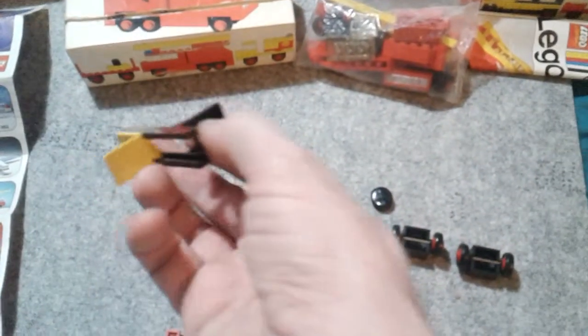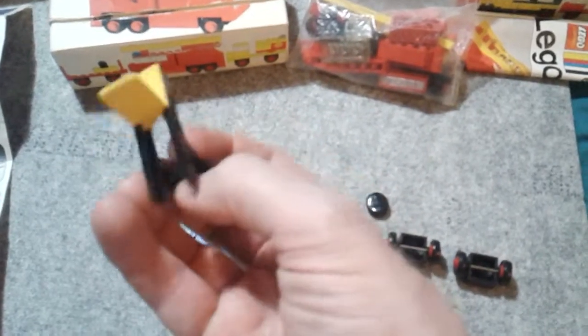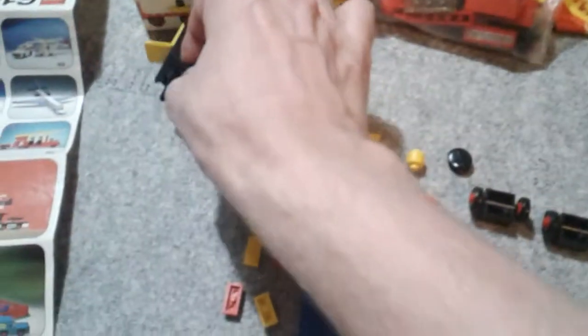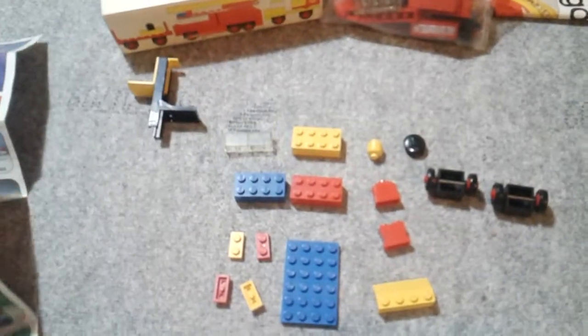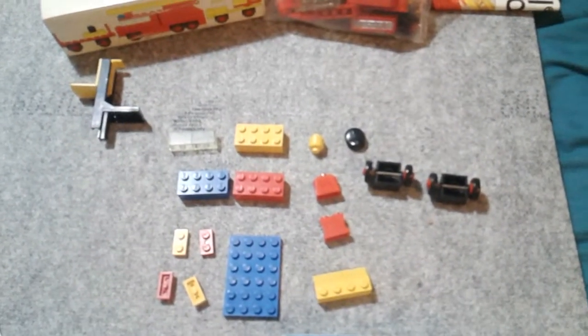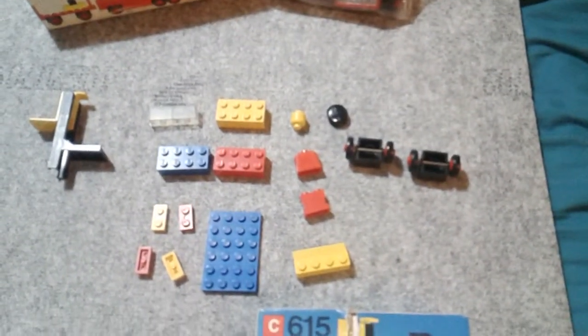These are the elements that you get — there's 17 of them. These things with their springs often break or strain over time, but this is actually very good for its age. From what I can see, this is from 1975, so it's 44 or 45 years old — a very long time.